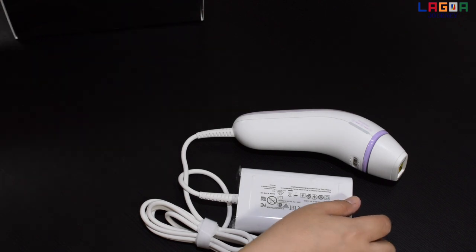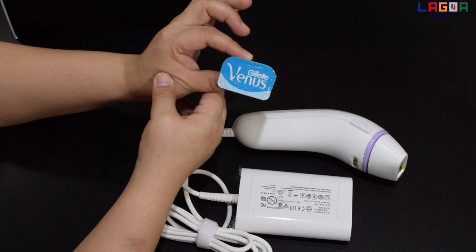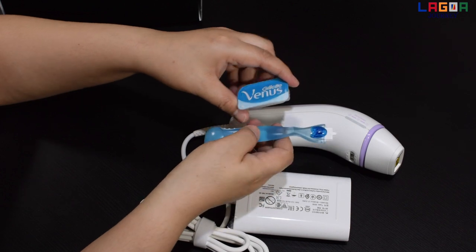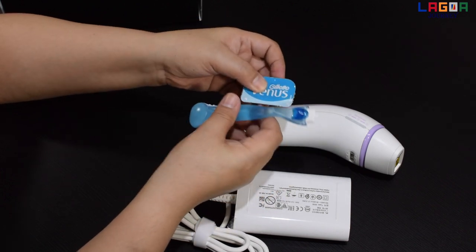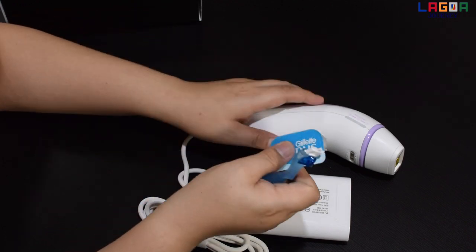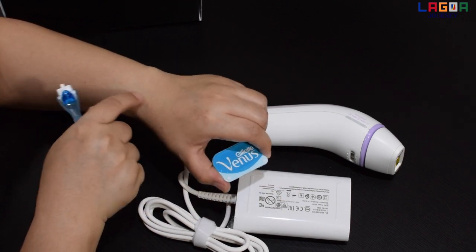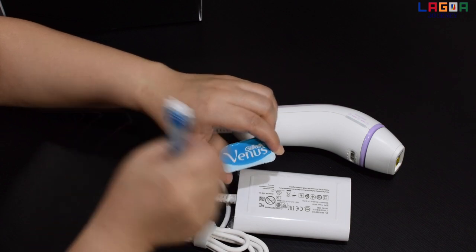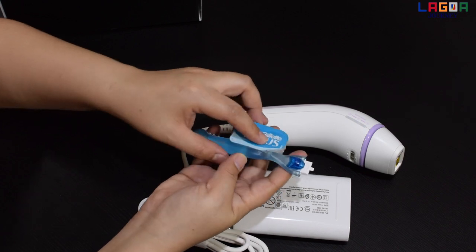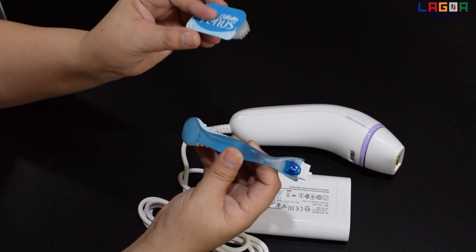Meron din siyang free na pang shave. As per dun sa manual nito, kailangan mo muna mag-shave bago mo ito gamitin. Kasi pagka mahaba yung hair mo tapos ginamit mo ito, magbe-burn yung skin mo. So yung sa instruction is kailangan mo siyang mag-shave, then saka mo siya gagamitin. May free siyang pang shave.